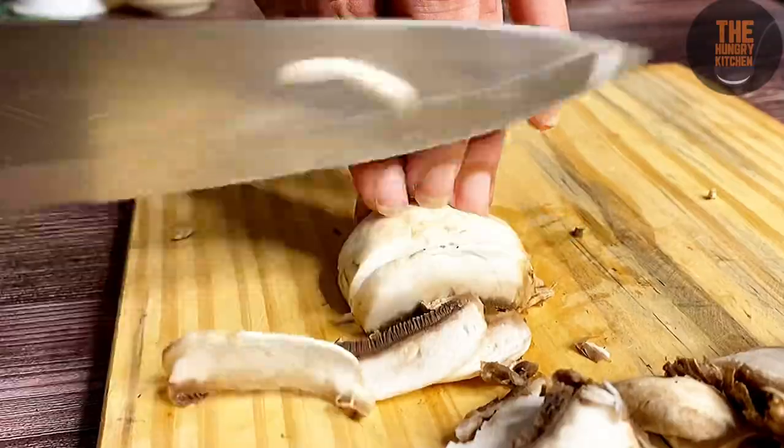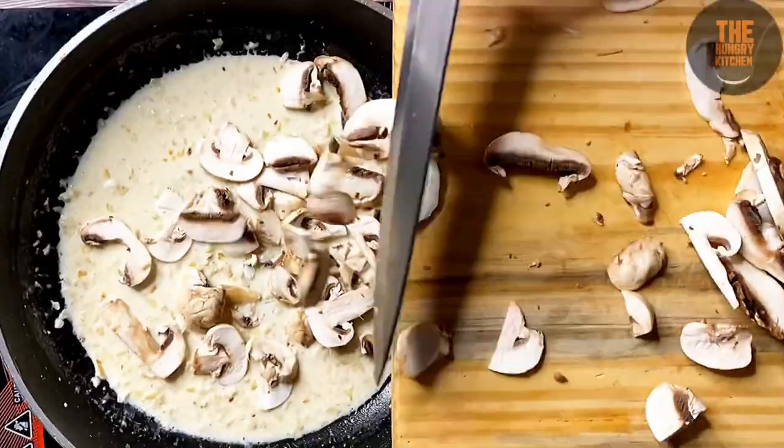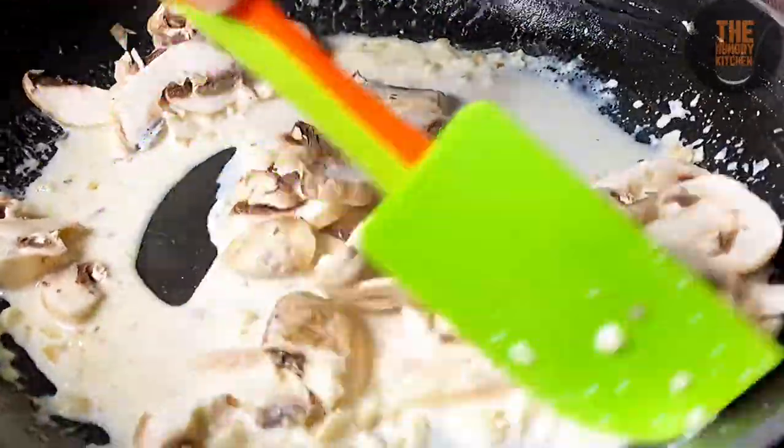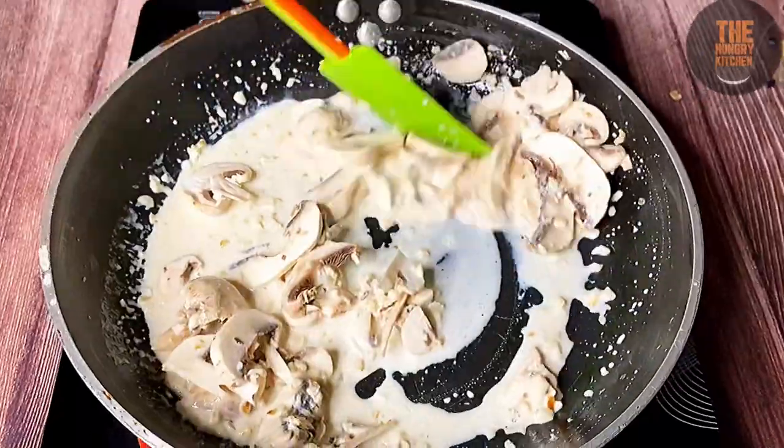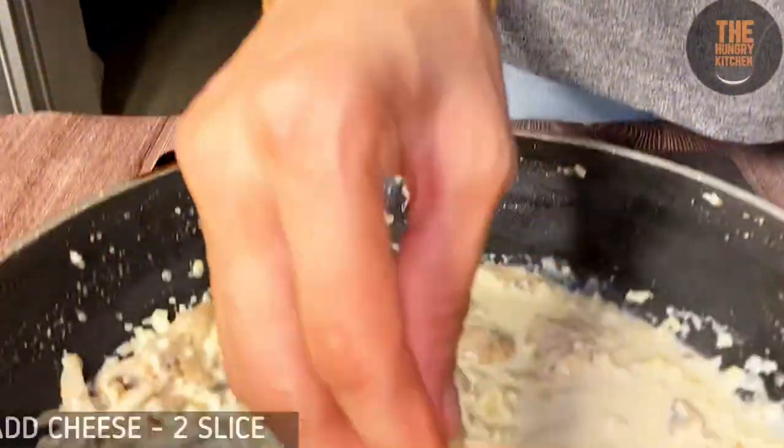Now cut the mushrooms into slices and add them to the pan. Then add 2 cheese slices into the pan.